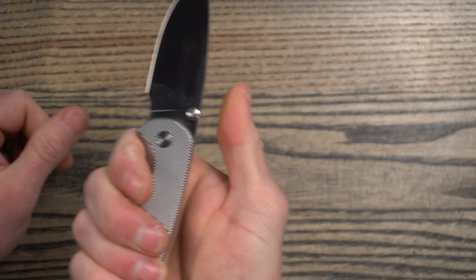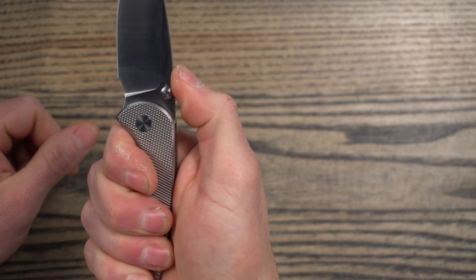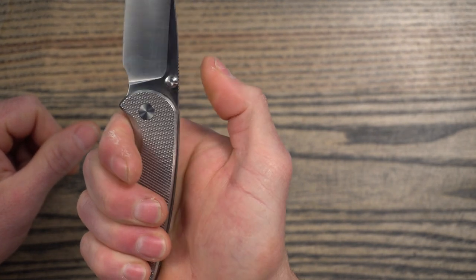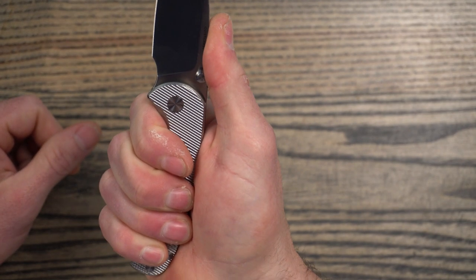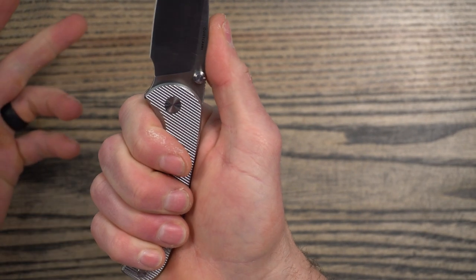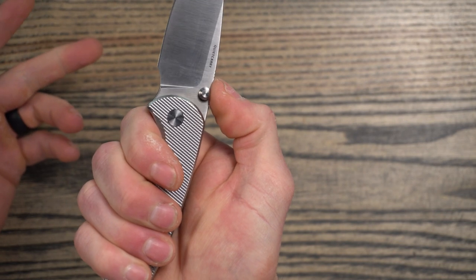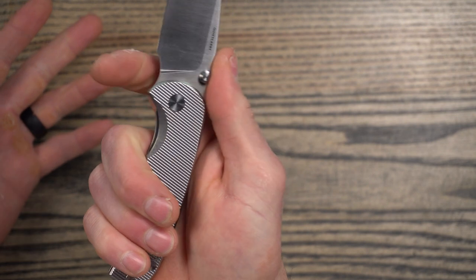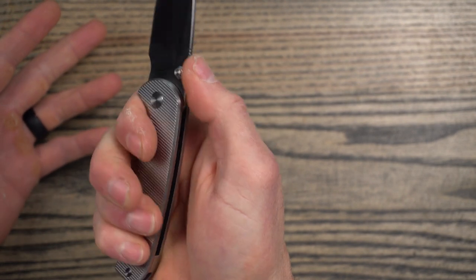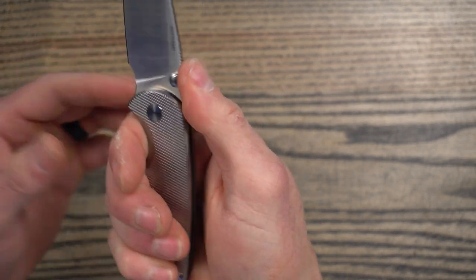The jimping is just not far enough forward. I don't get it. It seems like people designing knives think that you're going to have your thumb in this position here, where it really needs to be more like this. I've got small to medium hands, and the jimping just misses the mark on almost every single knife that I handle. It's not terrible, but I really wish it was farther forward.